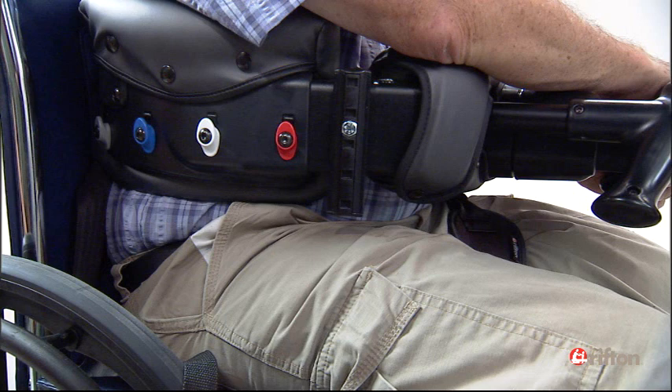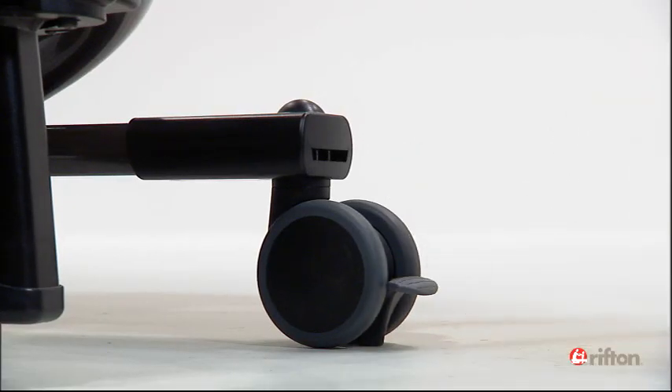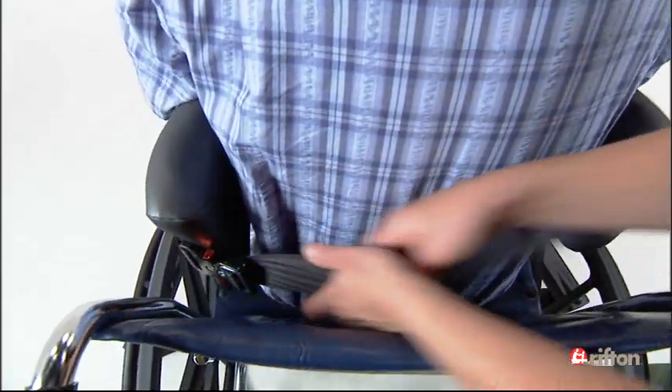The body support system should surround your client well below the armpits but above the hips. When in position, lock the brakes. Buckle the rear strap and tighten, bracing your free hand against the body support to ensure a very snug embrace.